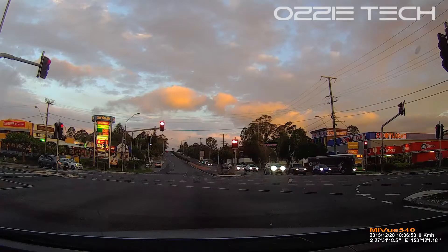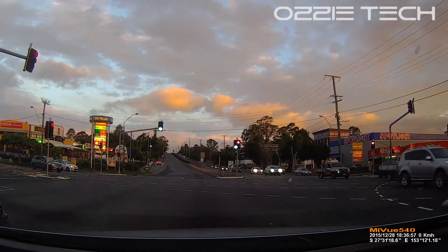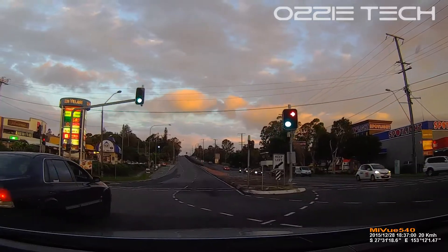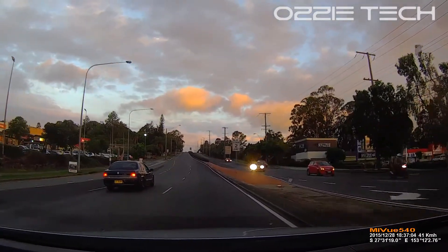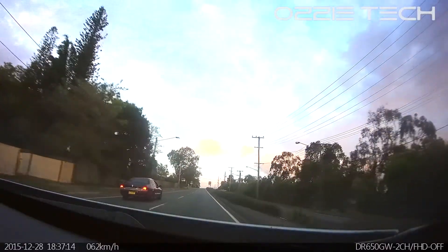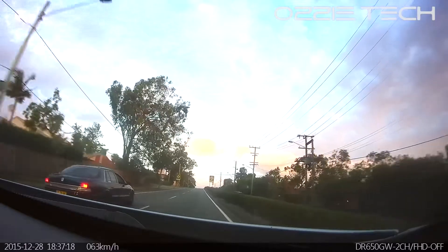So here we are now. The Blackview is a lot more expensive car camera. On the Navman, we're going off at a set of lights here and it's starting to get darker. You're starting to see more darkness and more noise in the picture. Moving over to the Blackview, you do seem to get a bit more detail and it seems to be less affected as it gets dark.